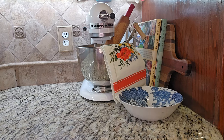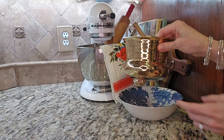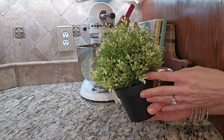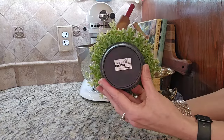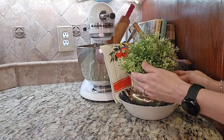Inside of that china bowl, I'm going to place this brass pot — you may recognize it from all my little Christmas trees at Christmas time. But for spring, I have this Ikea plant that I've had for ages. Place it in the pot and you have created a space that has depth and layers.